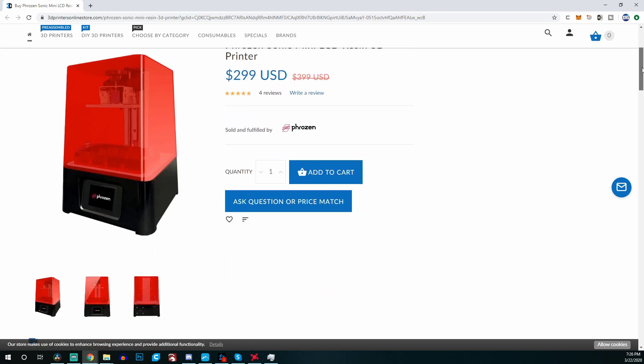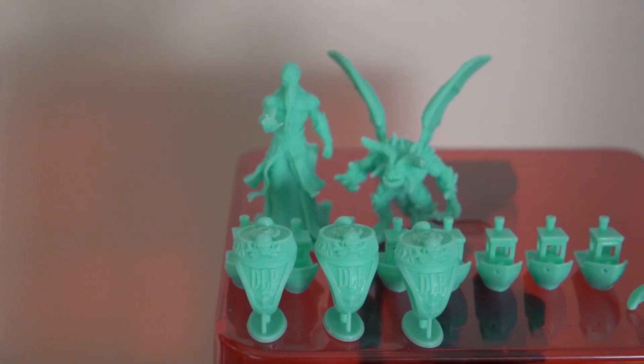This machine was announced a couple of months ago and the price point was announced at a ridiculously low $200 US dollars. At the time of making this video, US retailers seem to be selling it for about $300 US dollars, and from Frozen's official web shop it was about $240 US dollars. That puts it relatively in the same realm as a lot of other entry-level desktop resin LCD based 3D printers. The build volume is 4.7 by 2.6 by 5.1 inches, which is relatively similar to other resin 3D printers in the same price point.